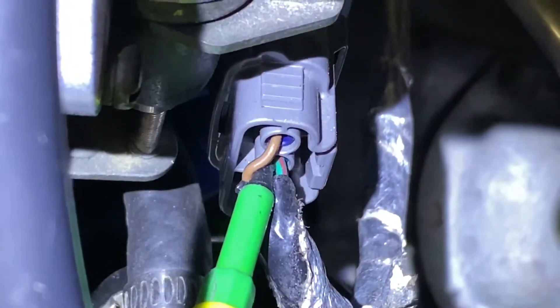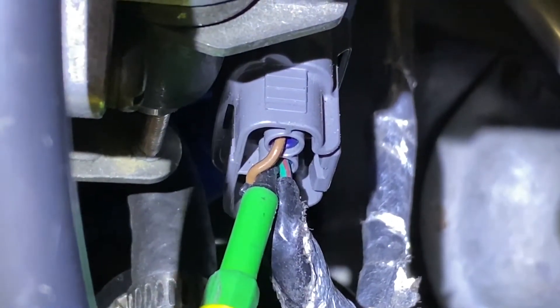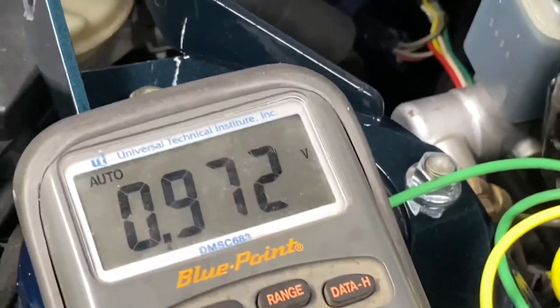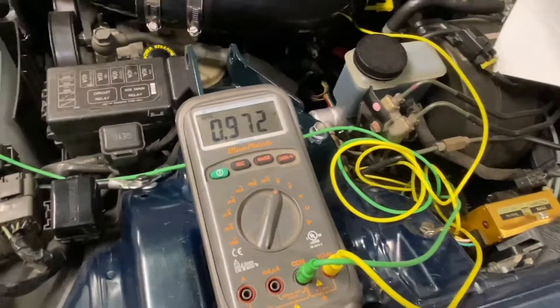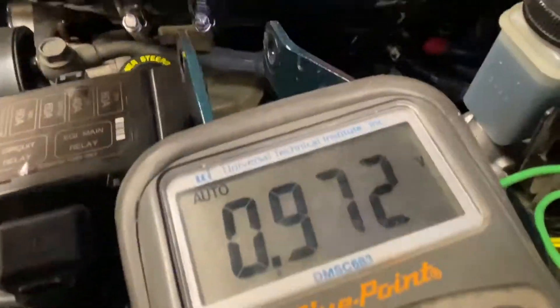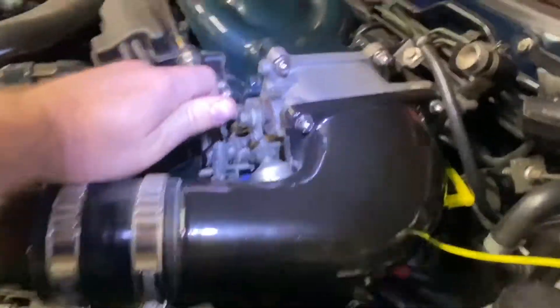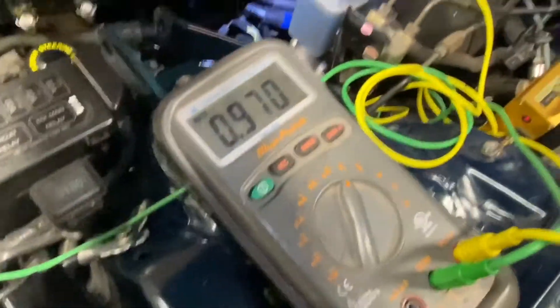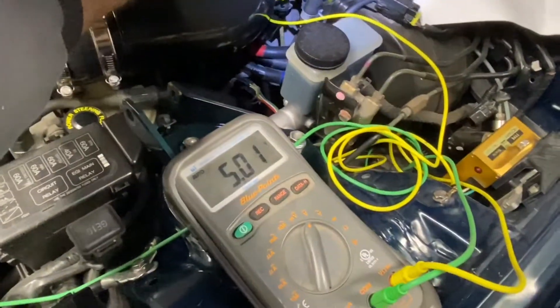At rest, the throttle position sensor on this wire should show 0.75 to 1.25 volts. Mine is in spec. Even though my engine is cold right now, you should do this with your engine warm. Then to check the other spec, you want to open the throttle all the way.